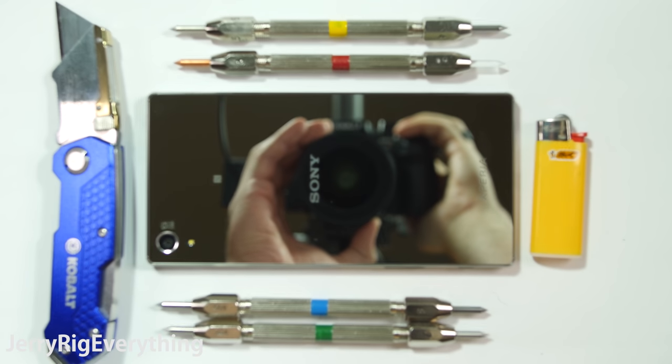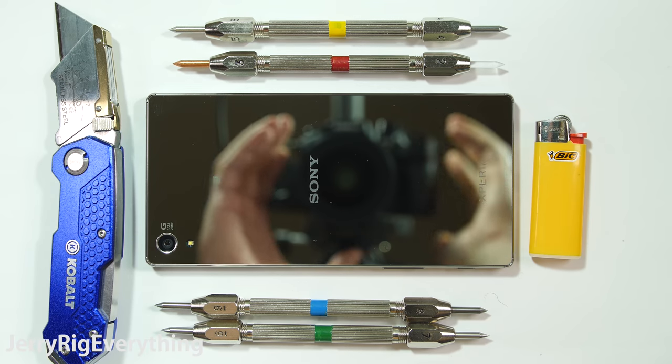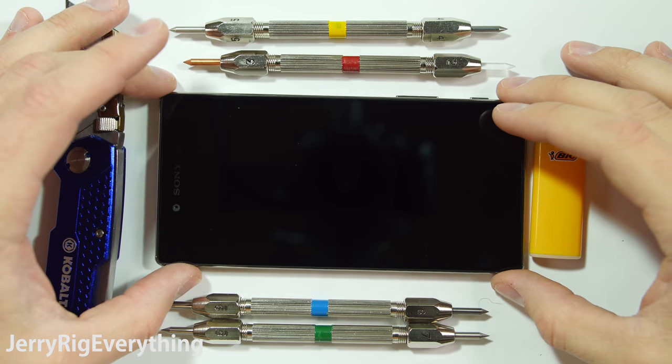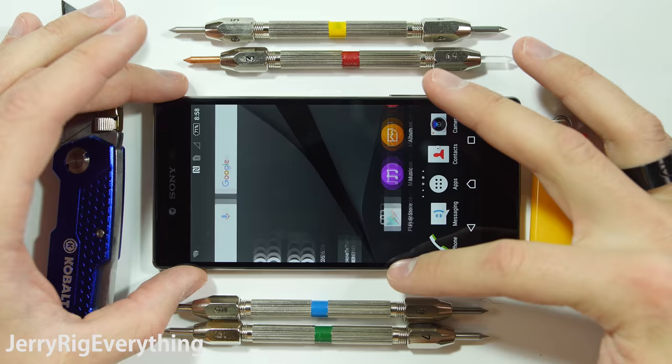I've had a lot of comments requesting that I do a durability test on the Sony Xperia Z5 Premium. It's actually one of the only phones on the market with a 4K 5.5 inch screen. As an added bonus, it is also water resistant. This is the top of the line phone from Sony right now, so let's see how it handles life.